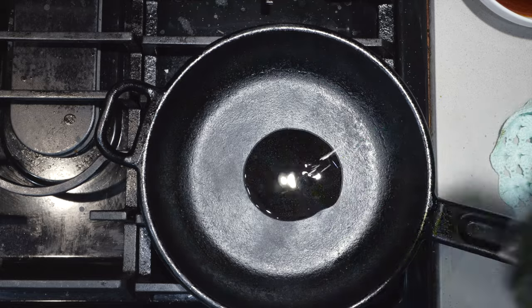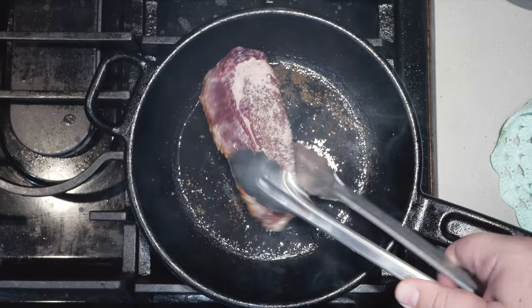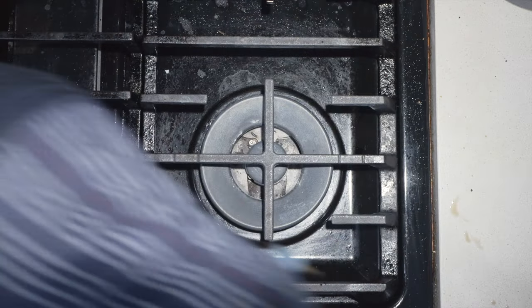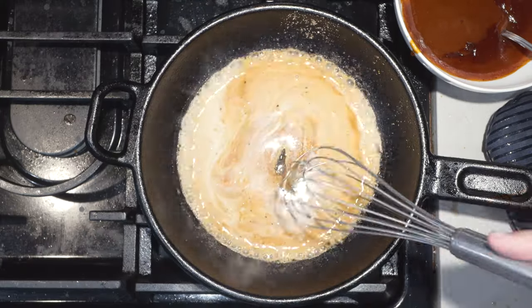Cast iron skillet over medium-high heat. Toss in a bit of oil, and once it heats up, toss in a steak. Cook it for four minutes on each side. Transfer to a plate and dump out any excess fat. Let's deglaze with a third of a cup of cognac, a splash of cream, and two tablespoons of our demi-glace. Put this over medium heat and toss in a little salt.